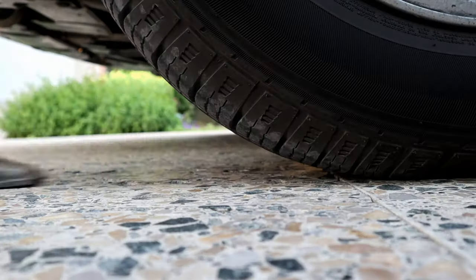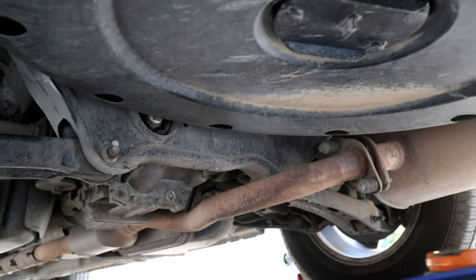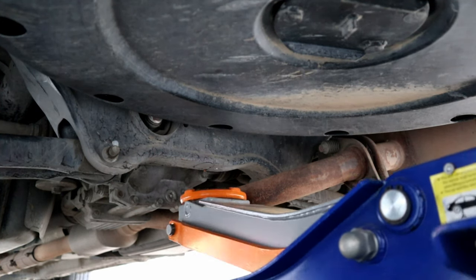Let's block the front tires and make sure the gear shifter is in the parking position and the handbrake is engaged. Now you can safely jack up the car and put it on a jack stand.